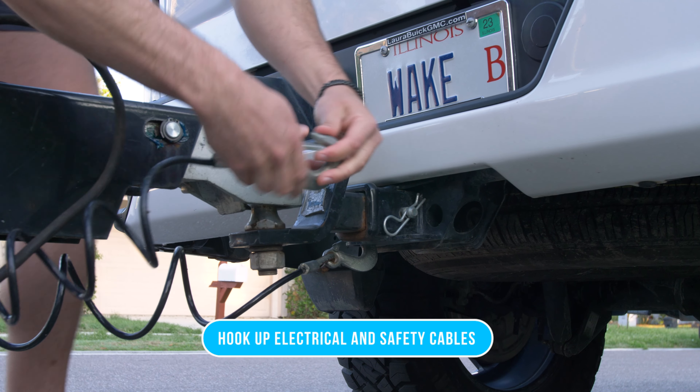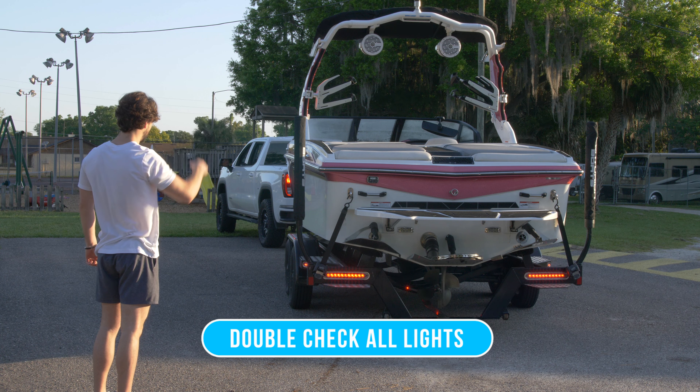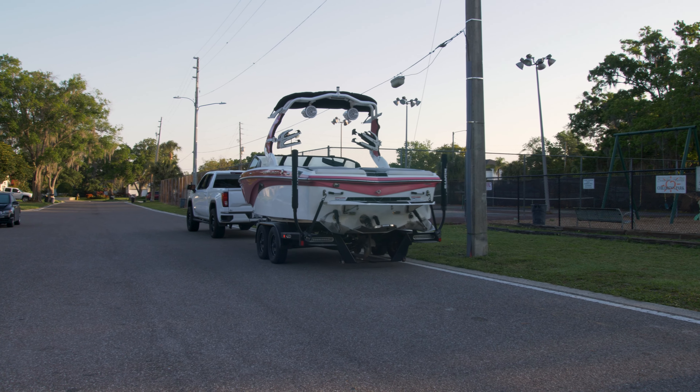Next we're going to hook up the electrical and the safety cables. Once you're all hooked up and plugged in, we're going to have a friend double check all the lights and make sure they're all working properly. Now that you're all hooked up, you're ready to drive and go to the boat ramp.